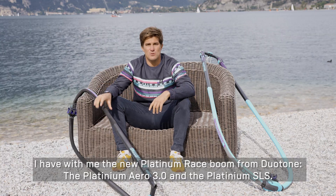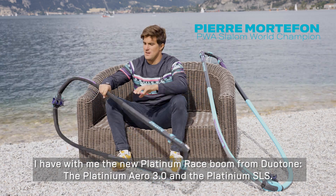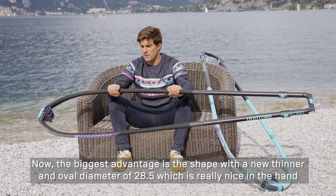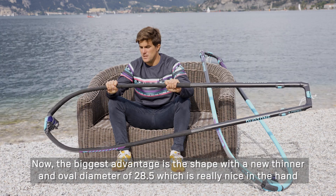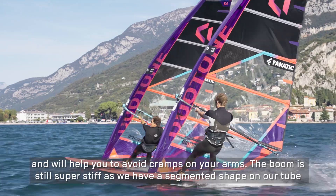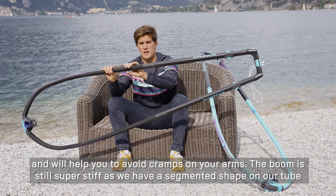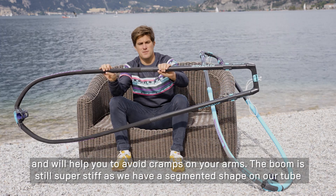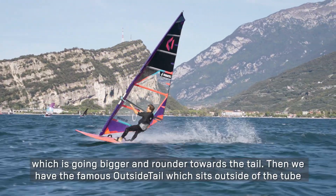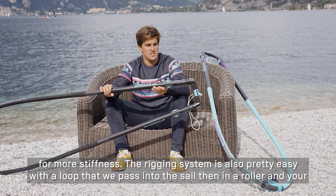I have with me the new booms for the season: the Platinum Aero 3.0 and the Platinum SLS. The big advantage is that we have today a diameter more thin, 28.5mm, with an oval shape which is very nice in hand and will allow you to not have any cramps at the front. While keeping the boom super rigid, we have a shape evolving on the rear which becomes bigger and wider, arriving at the famous rear wing which comes above the boom, which also gives rigidity.